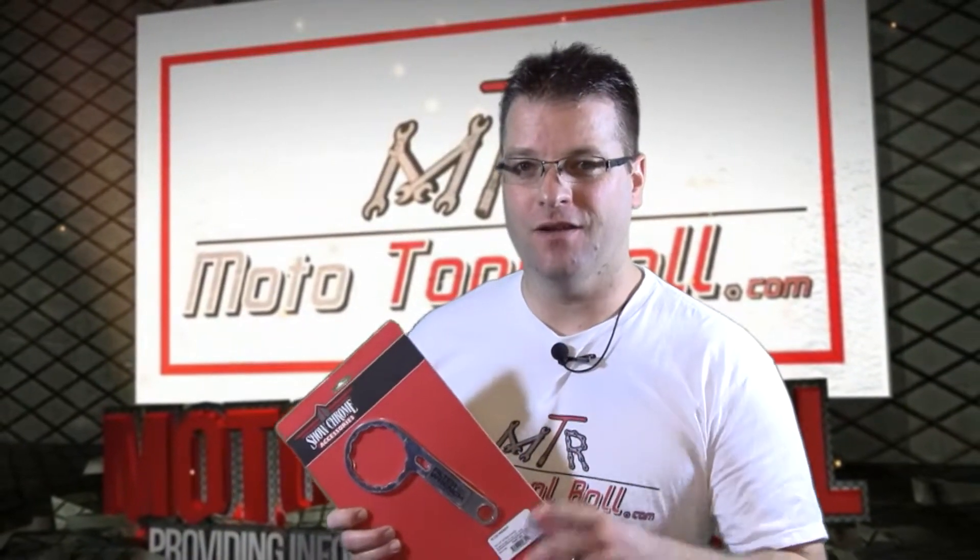And there you have it, the two and a half inch oil filter wrench from Show Chrome Accessories. If you've got any of the Hondas listed, this is the filter wrench for you. I'm Kyle Bradshaw. Until next time, take care and ride safe.